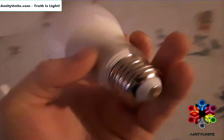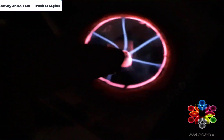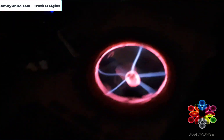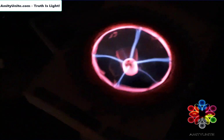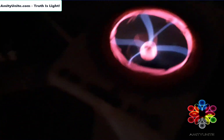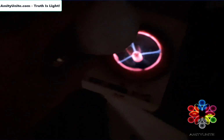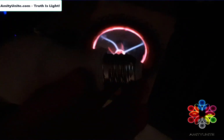This plasma ball here is outputting 3 watts at max. What I find fascinating about this is that it can not only power at a max of 3 watts and keep this running, but it can light up the bulb on an open circuit when it's grounded to dirt.